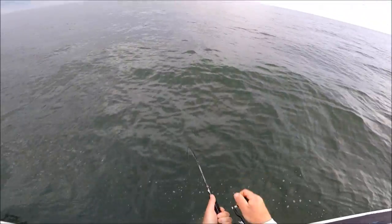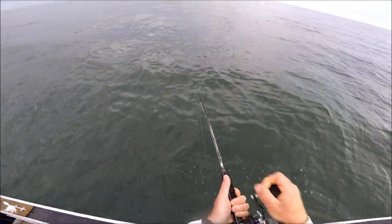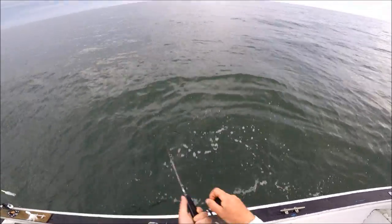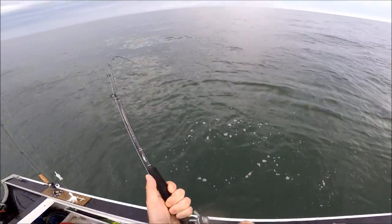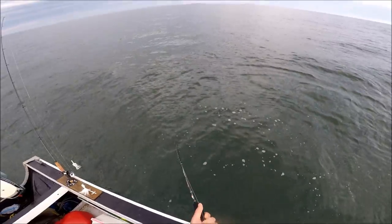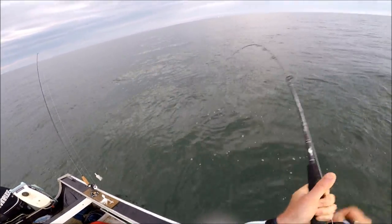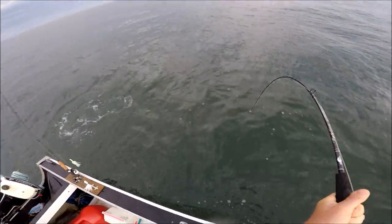You get to see at the end of this video the wind picks up and I actually went up to 8 ounces. I took the fluke ball off — I didn't have any heavier fluke balls — and went to an 8-ounce cannonball, then a 10-ounce cannonball. The rod was bending at that point, but it was still manageable, okay, and quite comfortable.